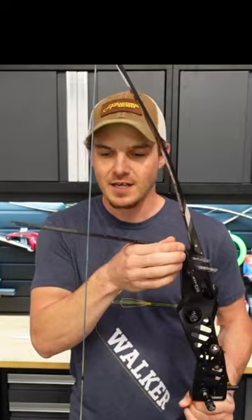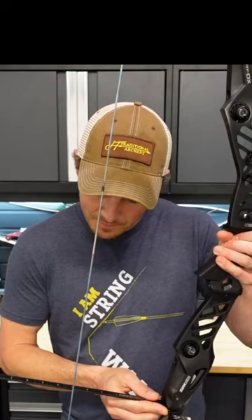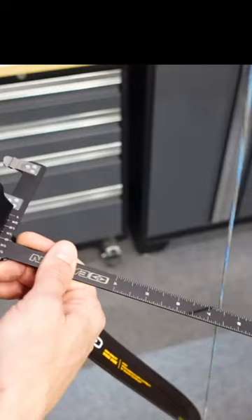How you measure tiller is very simple. You use a bow square, and what you want to do is put it against the base of your limb where it meets the riser, and then measuring at a 90 degree angle to the string, make note of the distance. In this case, I'm at seven and a sixteenth on the top, and on the bottom I'm at six and fifteen sixteenths. So when you do the math, that's an eighth inch shorter on the bottom.